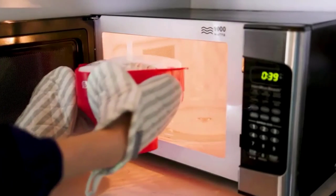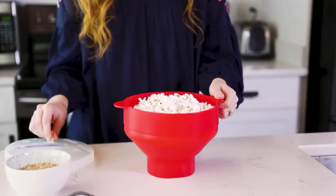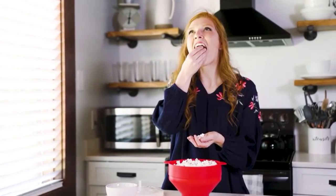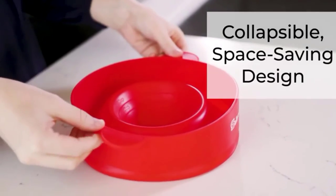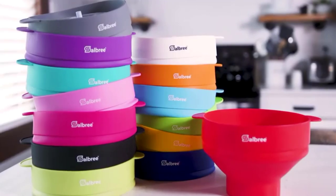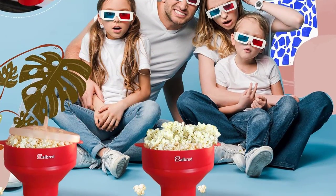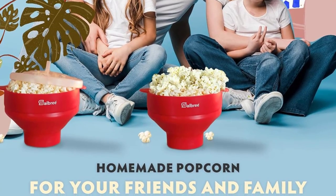Unfortunately, the Original Salbree falls short where it matters most — it doesn't do a very good job of popping corn. It leaves many kernels unpopped, and if you try to pop them by adding extra time, the ones that are already cooked get burnt. It's still a good choice if you're looking for a specific color, want a collapsible popper, or like the idea of a straightforward cooking process.